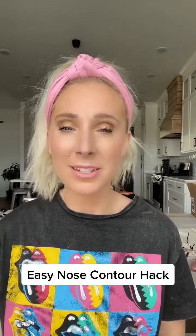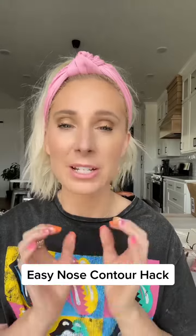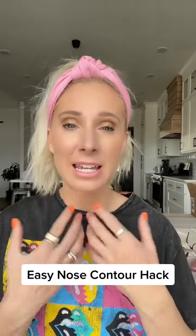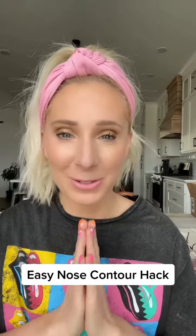This trick is for you if you want to slim out your nose using contour. Contour is going to add shadows to our face and add dimension. You can't mess up this method, so stay tuned.